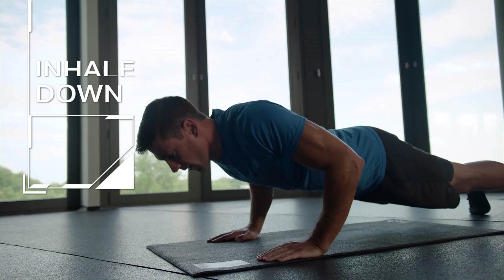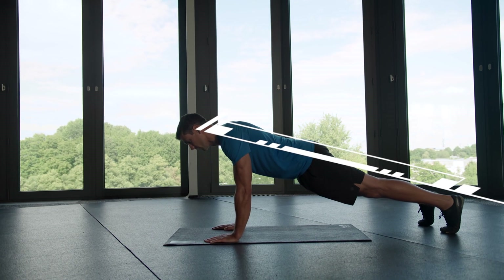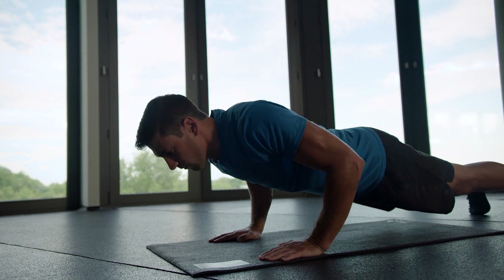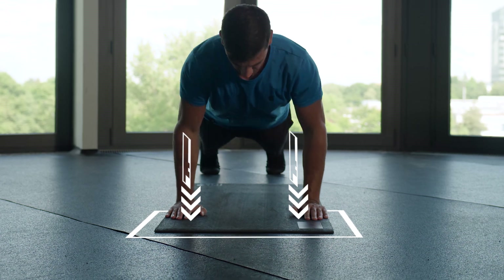Make sure to use your breath to your advantage. Breathe in on the way down and breathe out vigorously as you push up. And finally, some useful cues to keep your form. Keep your body in a straight line by bracing your entire core as if someone were going to hit you in the stomach. Lower yourself down in a controlled movement, and imagine pushing the floor away from you.